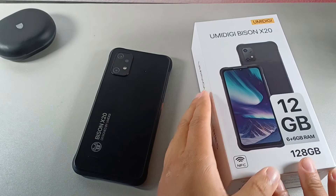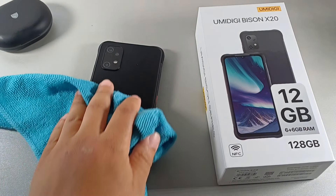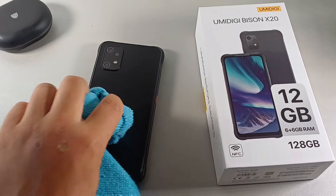Yo, hope all is well. It's your boy Serrano. Welcome back to another video. So today I actually wanted to share my experience using the YumaDigi Bison X20 after about two weeks now. I wanted to share with you more than five reasons why you should buy the YumaDigi X20. I really enjoy using this smart device and I've definitely been enjoying it. I just wanted to share some of the things that I definitely think make this phone a top-selling budget device, especially for the price under $150.